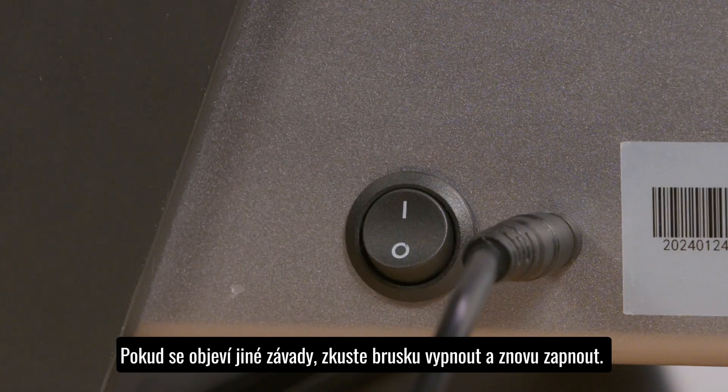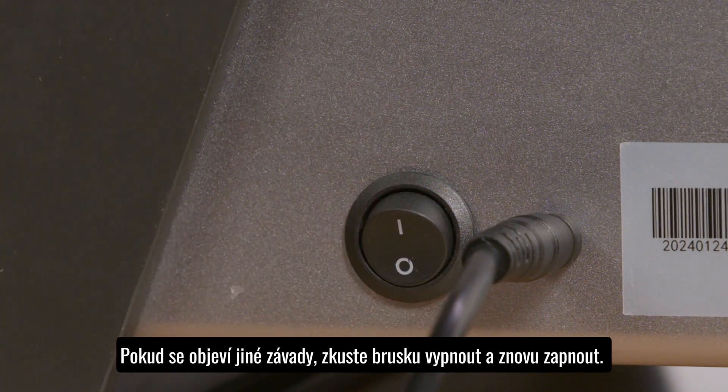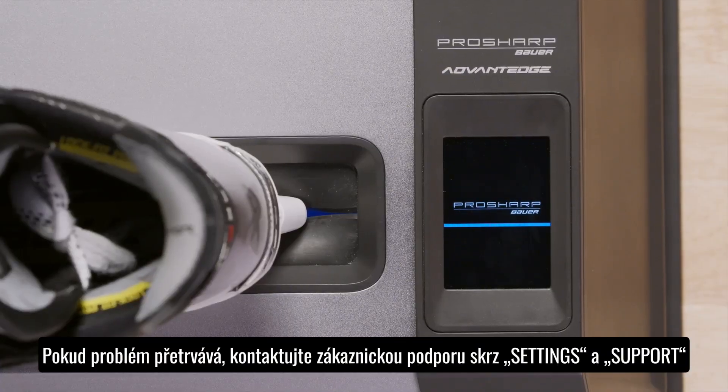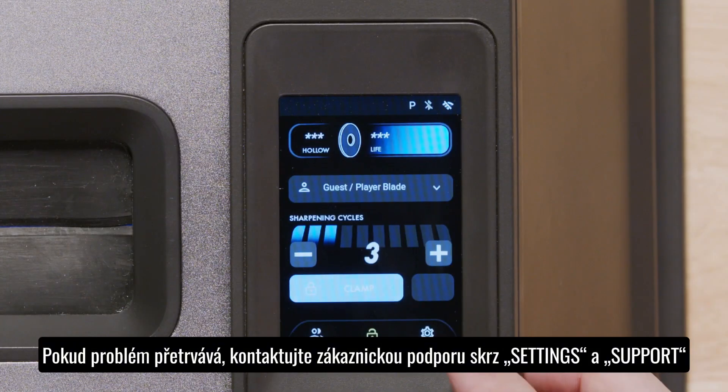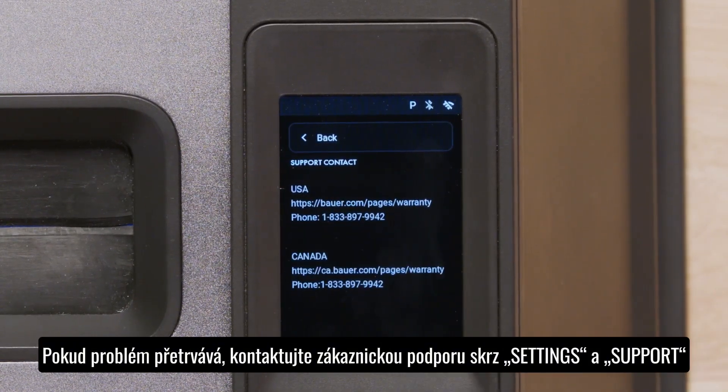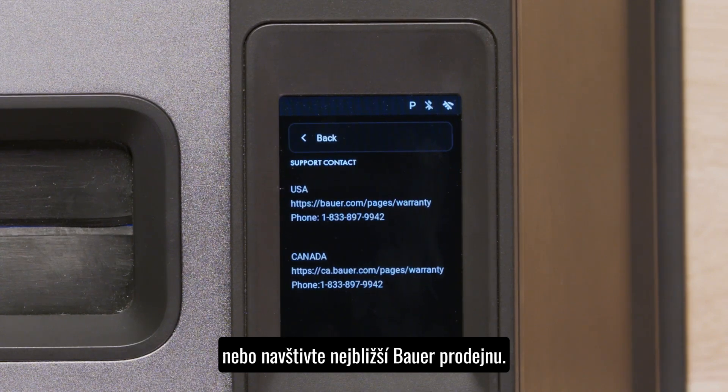If there are any general problems with your sharpener, reboot through a power cycle. If rebooting doesn't help and you've exhausted all troubleshooting options, please call Bauer Hockey customer service by accessing the contact information on your sharpener, in the manual, or on Bauer.com.